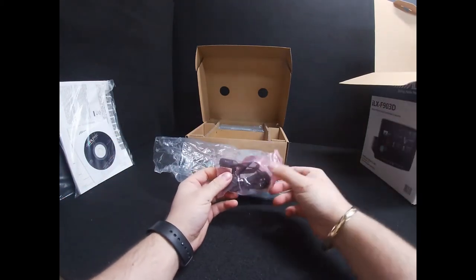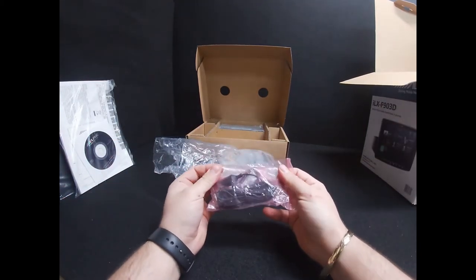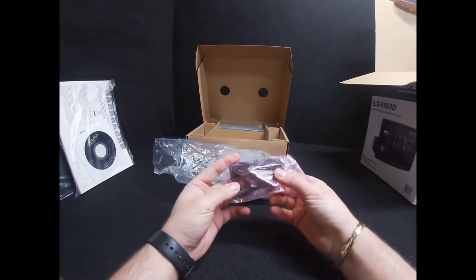The first accessory out of the packet is the Alpine microphone, which also comes with a small stand and a sticky pad.